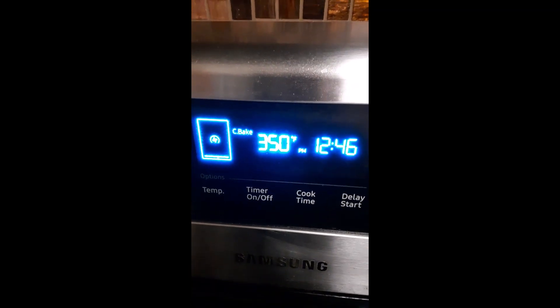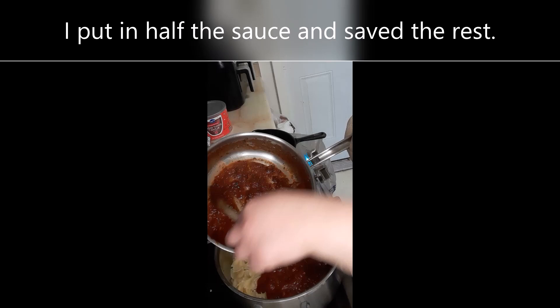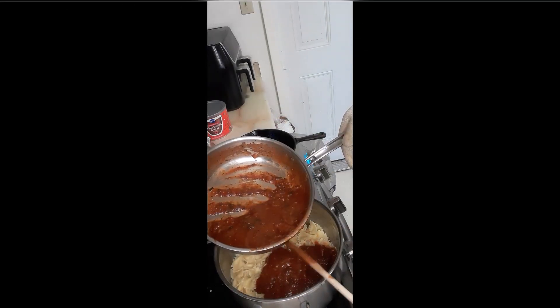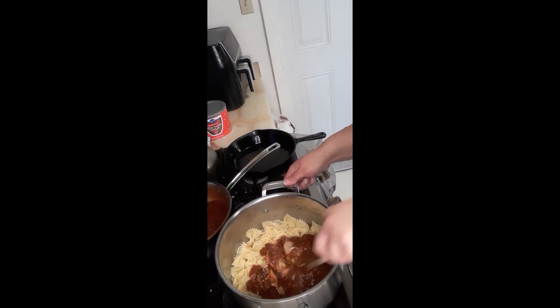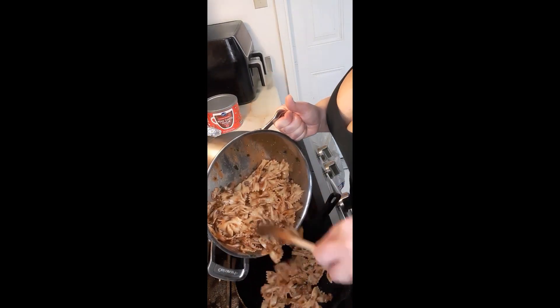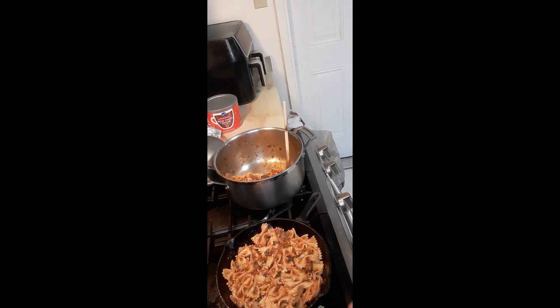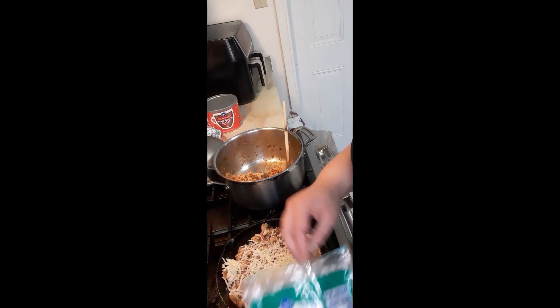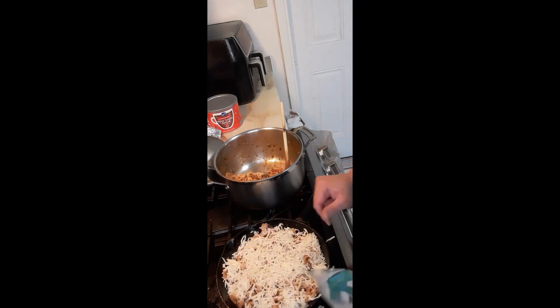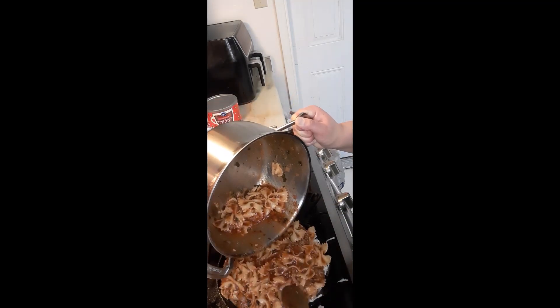Preheat your oven to 350 degrees Fahrenheit. I'm using a small nine-inch cast iron pan because I'm only using half the box of pasta. Lightly oil your pan. Grab your drained pasta, add your sauce mixture to it, and make sure you mix it thoroughly. We're going to start layering this in our pan — put half the mixture in first, because we're going to put some shredded mozzarella cheese right on top, then add our last layer of pasta nice and even so nothing is sticking out or bubbling out while it bakes.